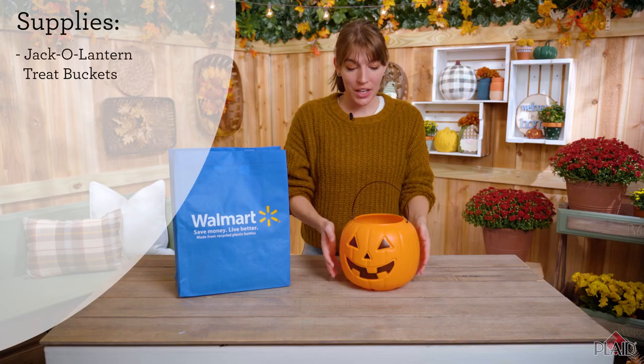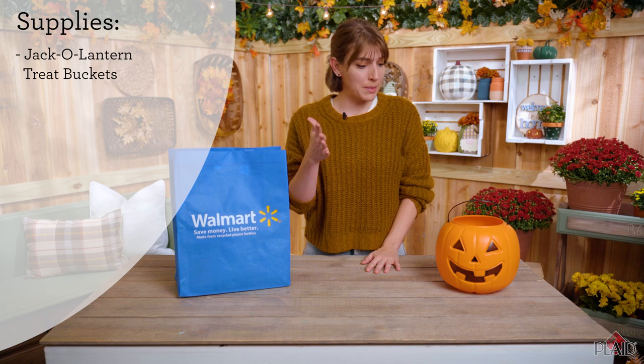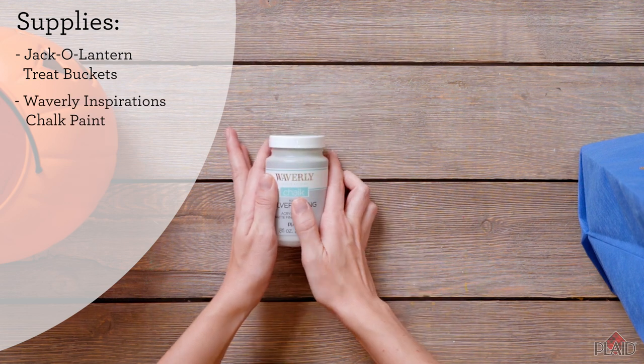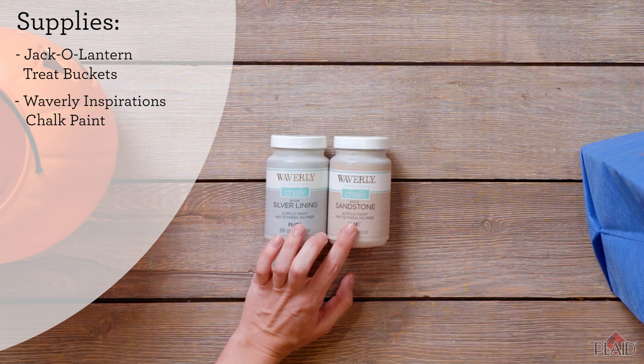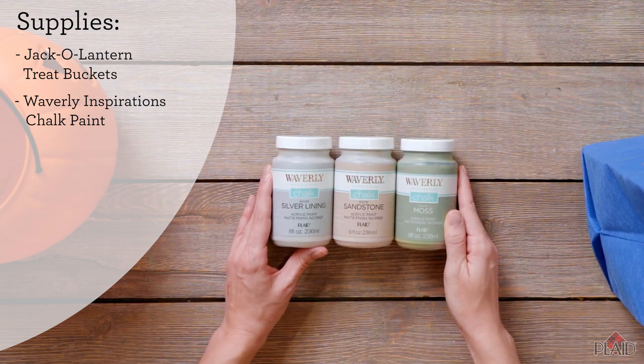So first, get yourself one of these cute little pumpkins — I would recommend maybe getting three, but you can also get some more if you'd like to stack them higher. Next we're going to get out our Waverly Inspirations chalk paint. I've decided to use silver lining, sandstone, and moss today, but you are more than welcome to choose any colors that you feel will go great on your porch.